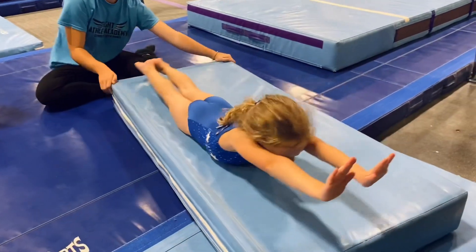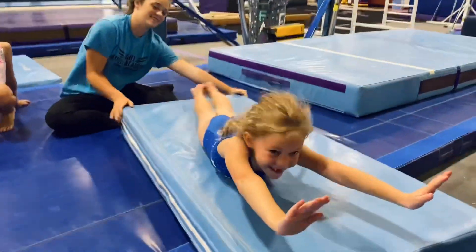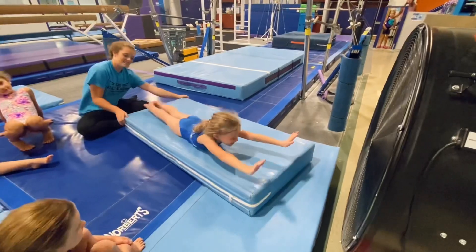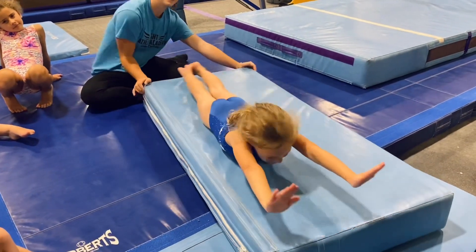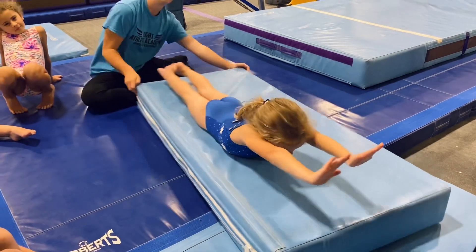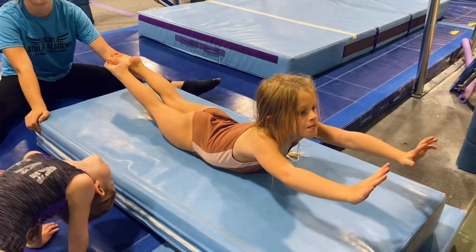20, 19, 18, 17, 16, 15, 14, 13, 12, 11, 10, 9, 8 — cover your ears — 7, 6, 5, 4, 3, 2, 1. Okay, show me that your ears are covered.